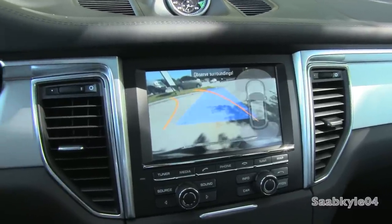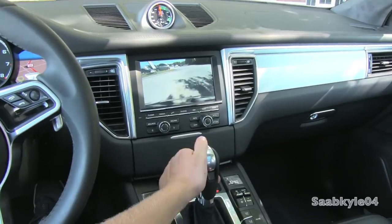In addition to active grille shutters, there's a standard auto start-stop feature and a brake energy regeneration system that automatically charges the battery when the brakes are applied. Downshifts are accompanied by subtle throttle blips in both sport automatic and manual modes.